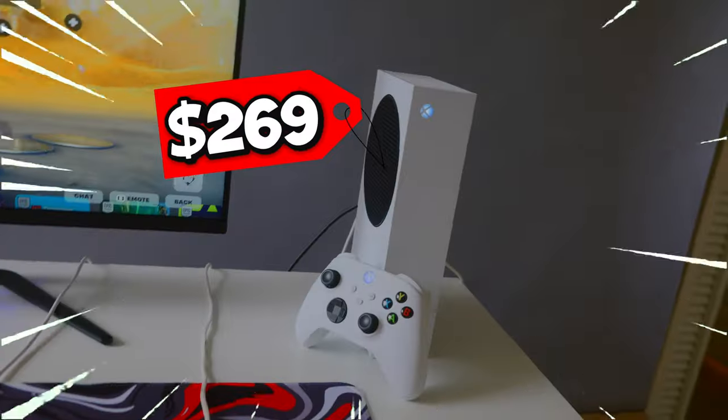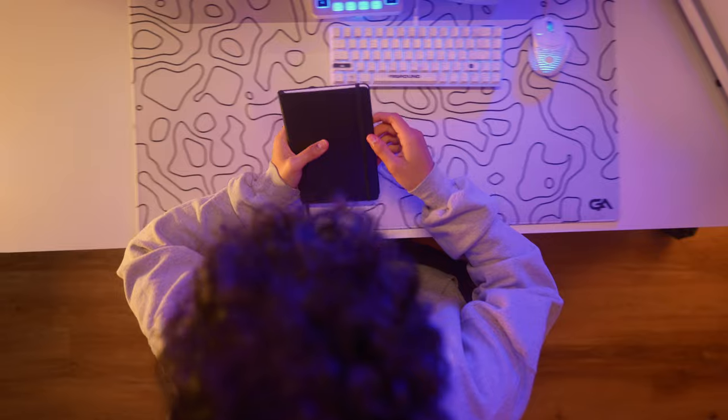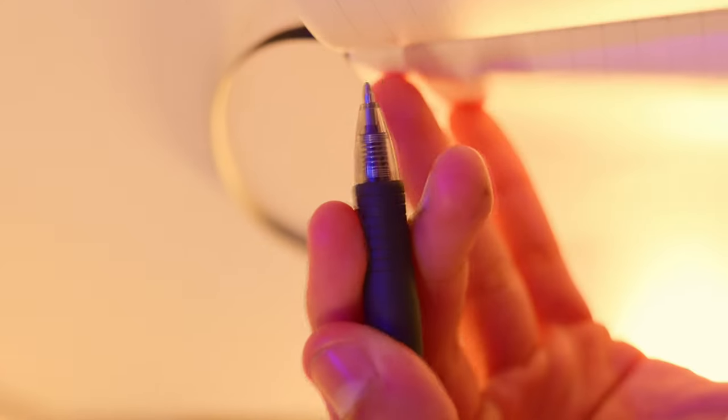I just bought this gaming setup for less than $500 and this is how I did it. But the first thing I needed to do was write down a list of things that I needed for the setup so that I don't lose track. Alright, now that I'm ready to go, I'll pick up the vlog tomorrow.